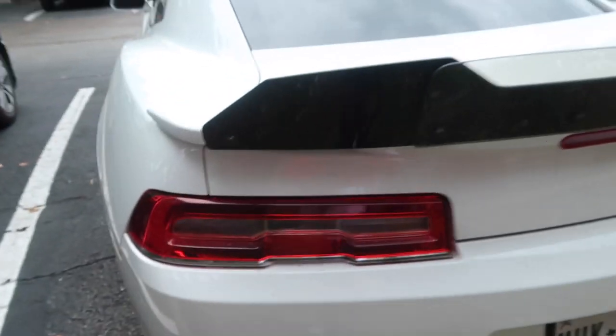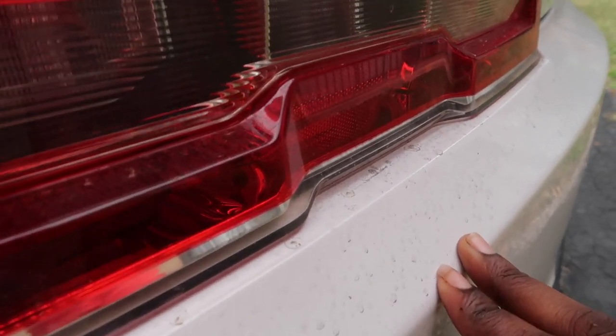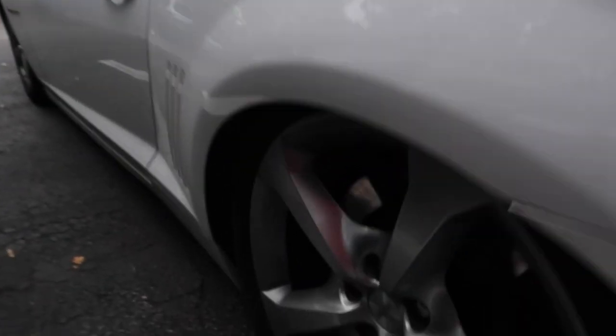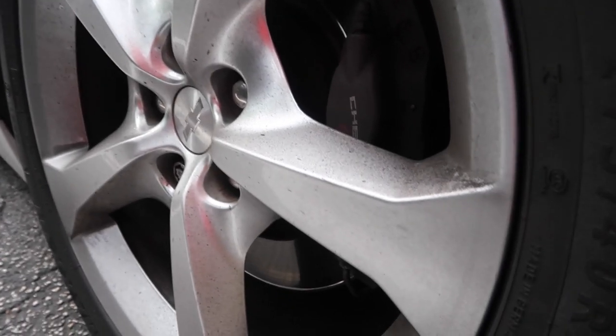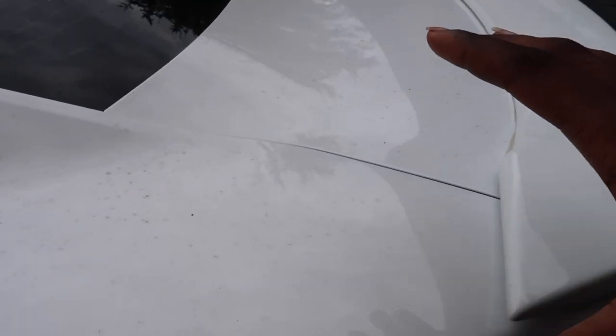I don't know how well it's coming up on camera, but just water spots for days. The wheels aren't even glossy anymore. Look at the quarter panel — it's just not up to par.